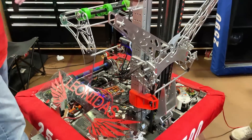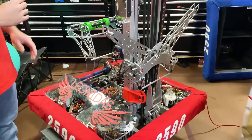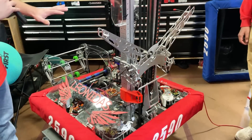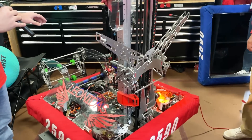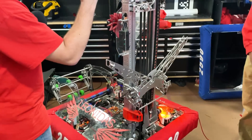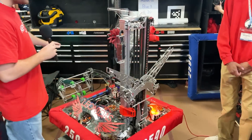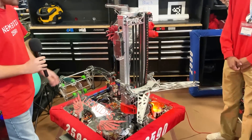The climb would start like this and the first couple clicks of the winch undoes this latch. This is all operated off of one motor. Everything else is operated by torsion springs. Thing one is opening up space for our climb because how we do it is our entire elevator pivots down 57 degrees and lifts the robot up.